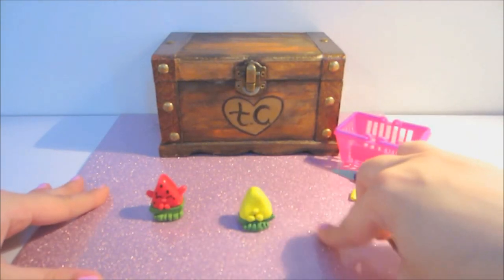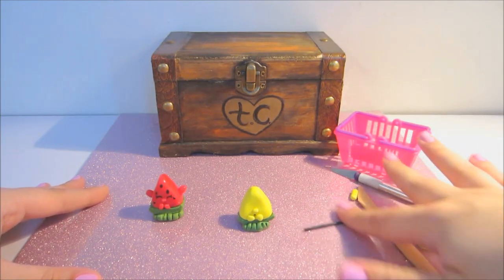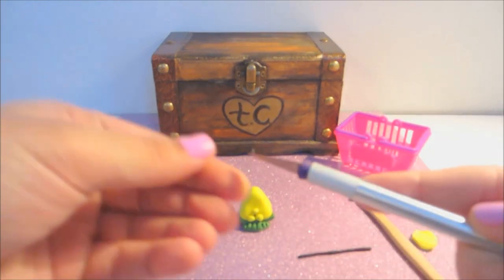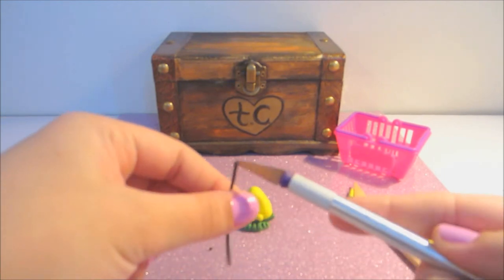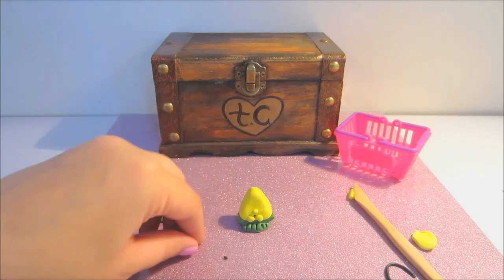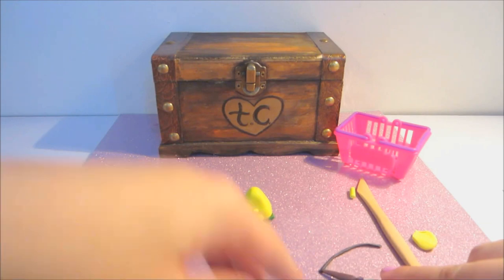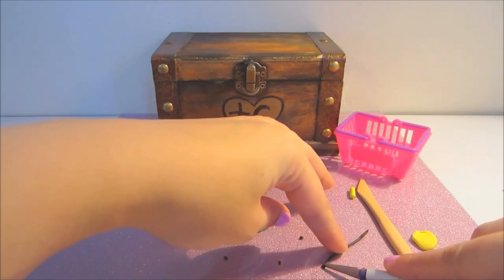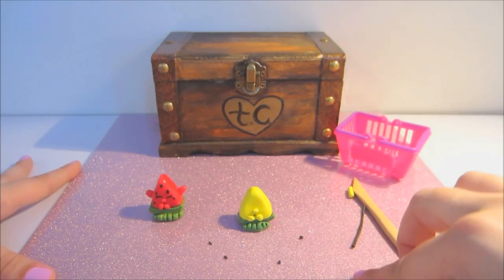Next I'll roll out some thin little seeds. I'm going to take black clay, roll it out fairly thin, and then just cut little tiny pieces. You can see they're super, super tiny — they just look like a little tiny speck on the camera, kind of like little ants. But they are our seeds.